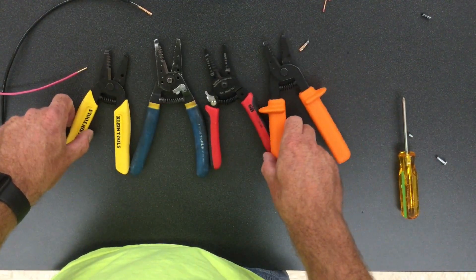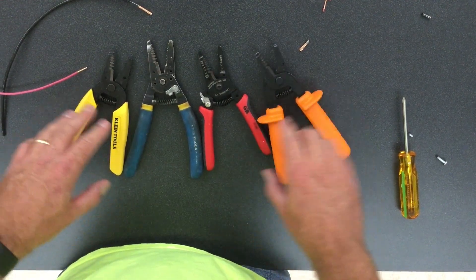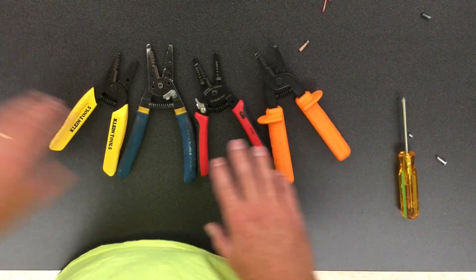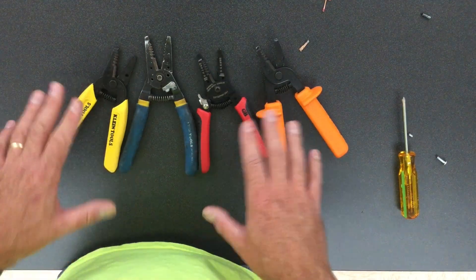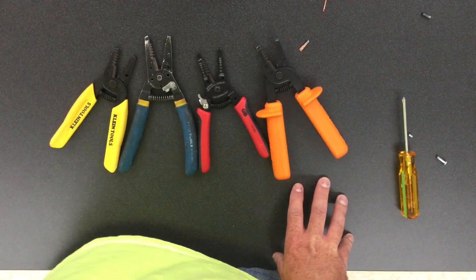That's just a little bit about wire strippers. If you have any questions or comments please leave them down below. I know there are a ton of other wire strippers out there — these are just the ones I see a lot. Please go ahead and like and subscribe. Thank you.